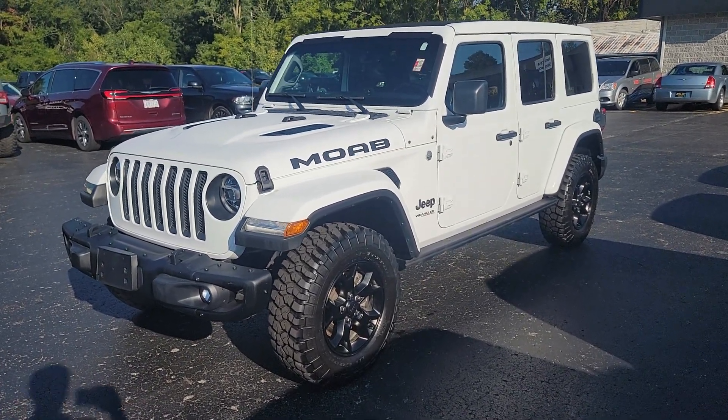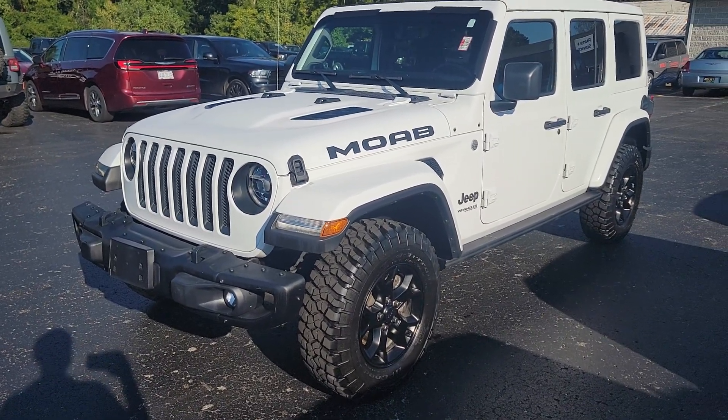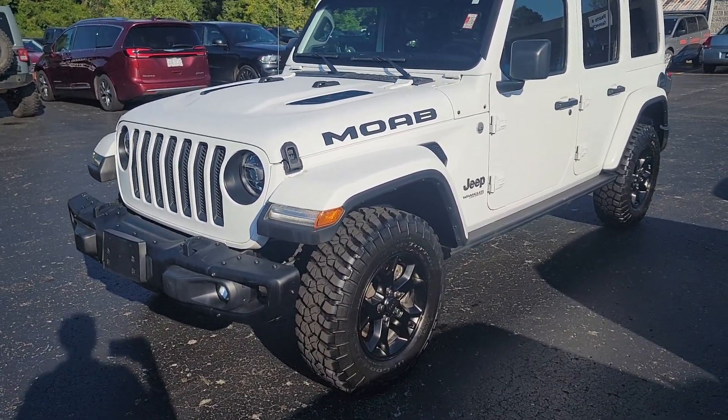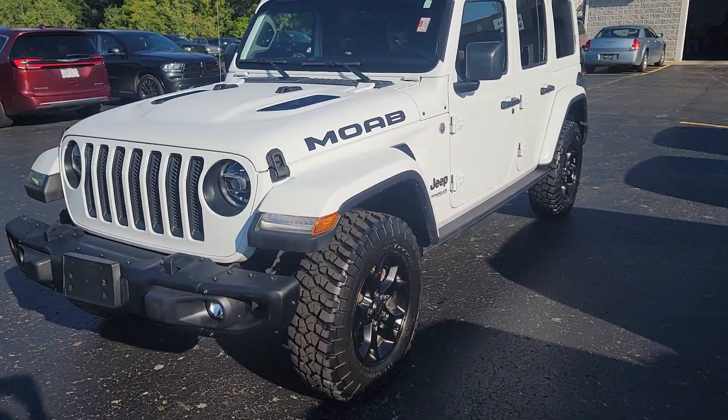Hi, this is Jake Joyce out at Angola Chrysler Dodge Jeep Ram grabbing a video of the 2019 Wrangler Unlimited Moab Edition. I'm going to start by walking around the outside of it. I'll point out anything I notice. We'll hop inside as well and take a peek there at the options.